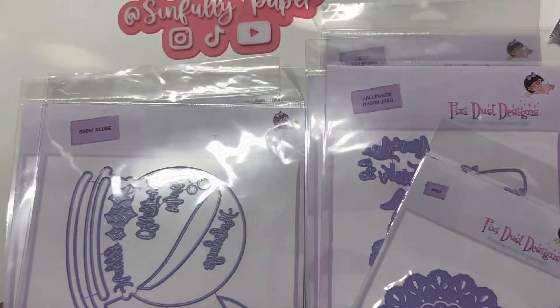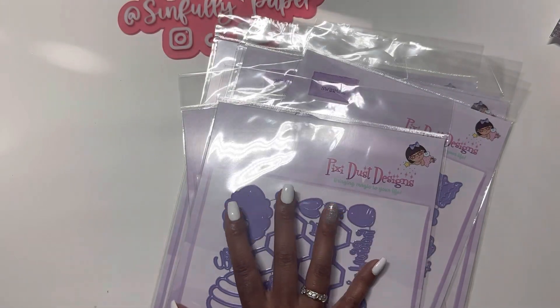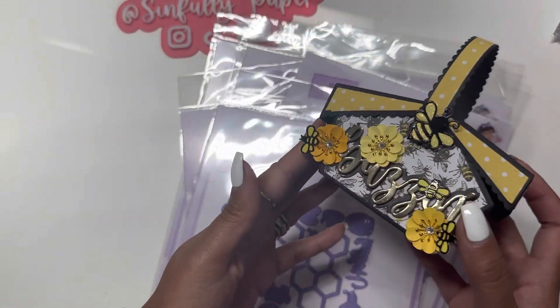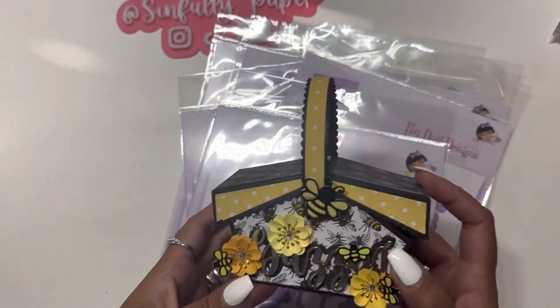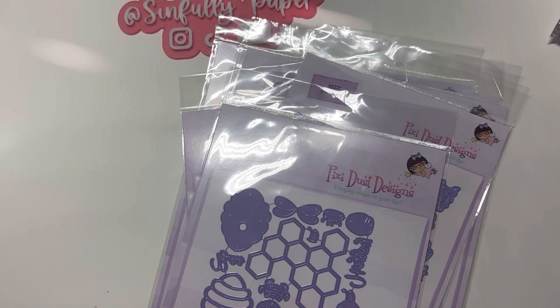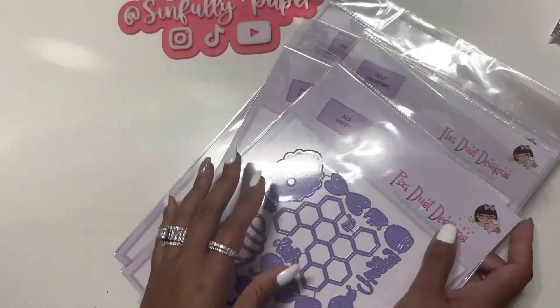The dies I picked up are from the same company that made this picnic basket die. I have other dies from this company that I haven't cut into yet, but when I have the time I will get to it.